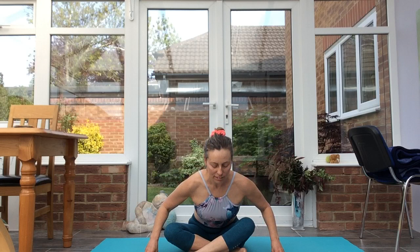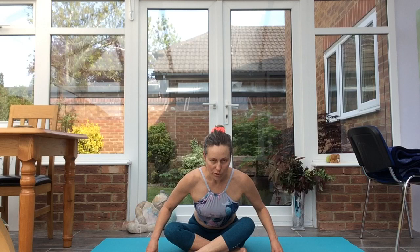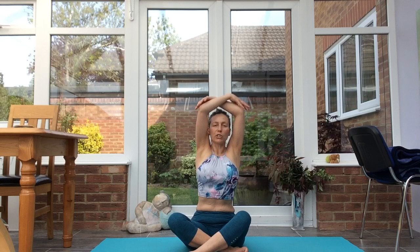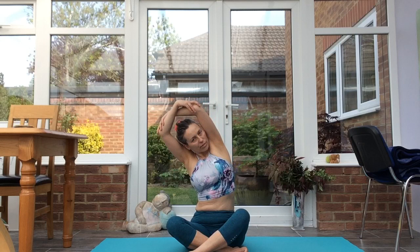Take an inhale, exhale, gently fold, keeping the spine long. Breathe into the stretch through the outer hips. Coming to our right, taking elbows in opposite hands, side bending over to the right. Lifting up, lifting the rib cage away from the pelvis. Exhaling across to the left.